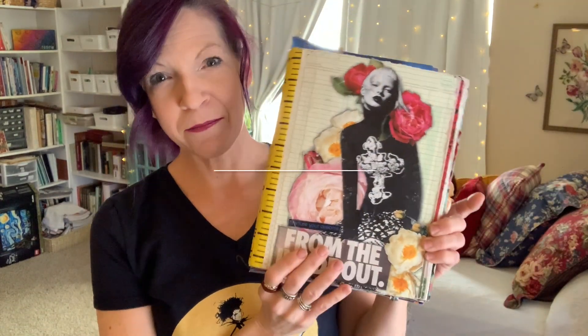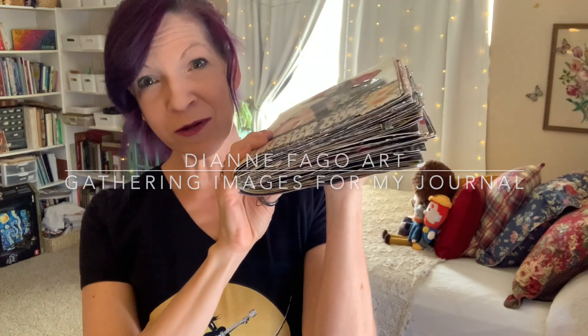Hi everyone, welcome to my studio. My name is Diane and I do collage and mixed media. Today I have got my big collage book — I am almost done with it. I have just the last few pages left. I'm getting really, really close to the end. I was about to go through my stack of images to see what to put down on these next pages, so I thought I would bring you along. I hope you stay and join me.